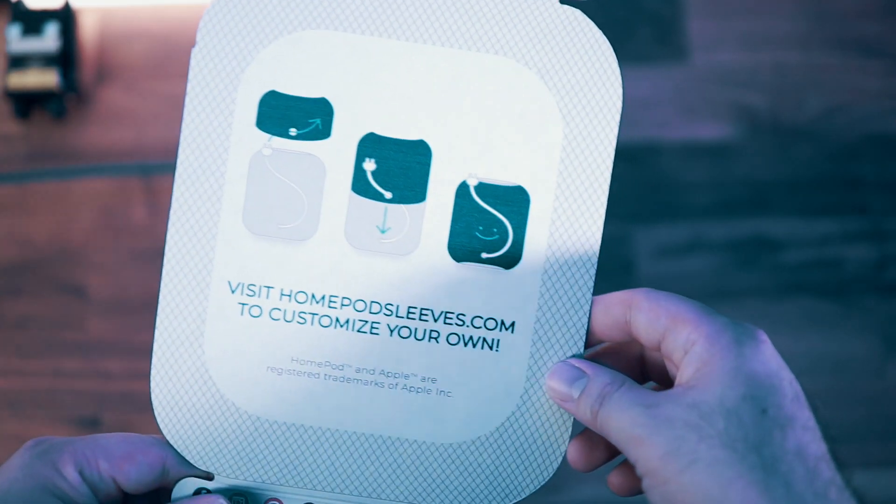The cool thing about their website too is they do custom sleeves. I haven't had a chance to make one myself — you always got to think of the design, what you want to put on your HomePod. But a custom sleeve that you can just put on your HomePod, that's really cool. Custom is $60, and the regular sleeves are $50, which I think is a good price.